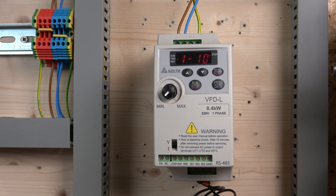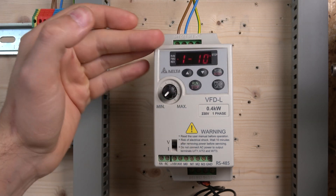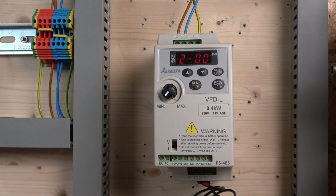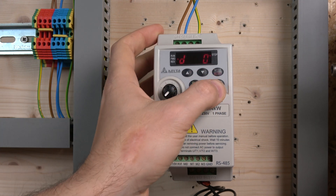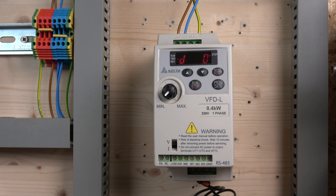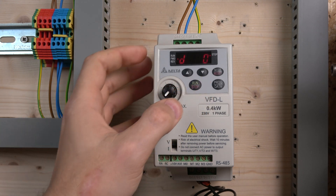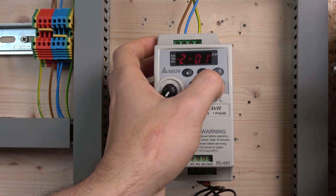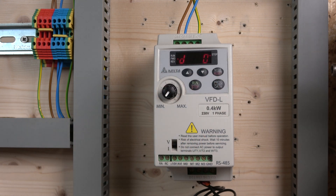Now we go to parameter group 2 to set our control sources. Parameter 2-00 is the frequency source — by default it's set to keypad digital up/down, but we want to change it to 3 for VR (variable resistor), so the potentiometer controls frequency. Save that. The command source (run/stop) is already on 0 for keypad, so we leave that. The only other thing we need to set up is the motor overload parameters in group 7.